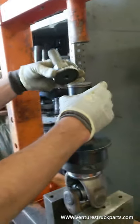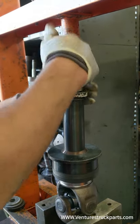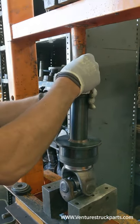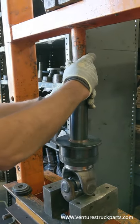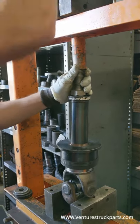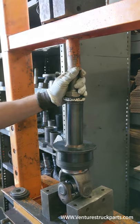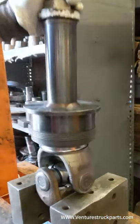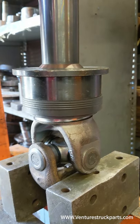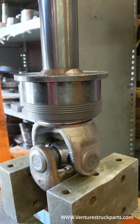Then we just have some spacers. We use a bolt and another spacer just so we don't have to crank on the press all the way down — it just makes it a little bit faster. You get those lined up and just go slow, make sure everything's pressing on right as it should. The way this tool is designed, you go until it bottoms out.